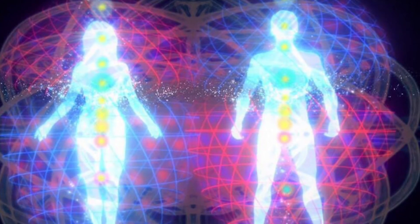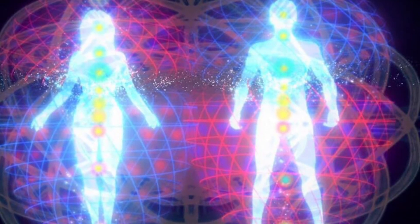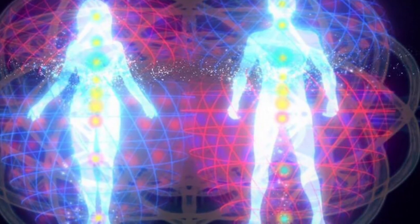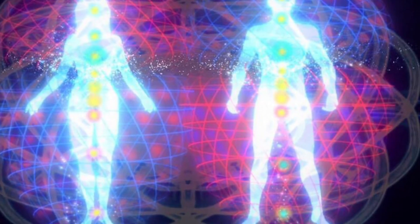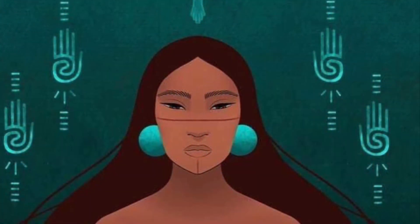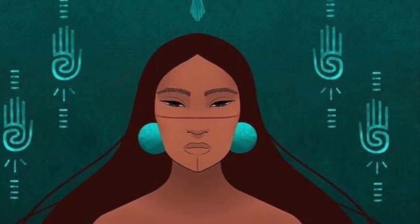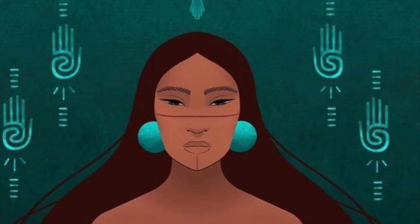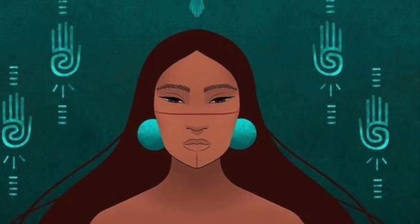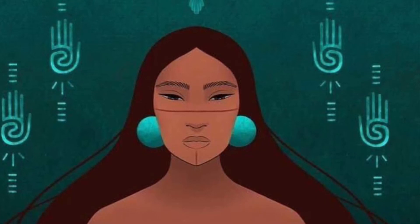To begin, allow yourself to get in a comfortable position, taking a nice deep breath, and as you release it, imagine all tension beginning to leave your body. As you breathe in and exhale, allow yourself to gently close your eyes, and as you close your eyes, focus your attention at the bottoms of your feet.